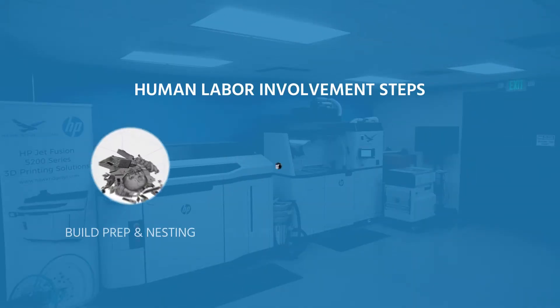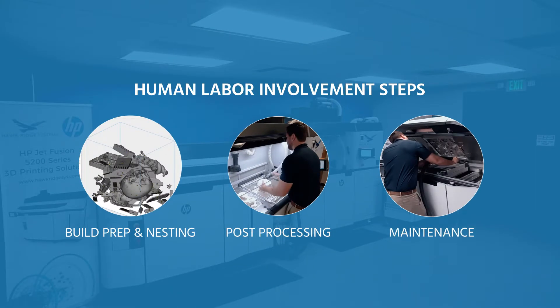Hey guys, this is Kanan Irons from Hawkridge Systems. Today we're going to show you how much human labor is required to operate the HP 5200. Human labor can be divided into three steps: build prep and nesting, post-processing, and maintenance.